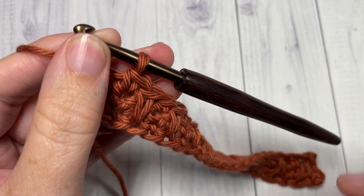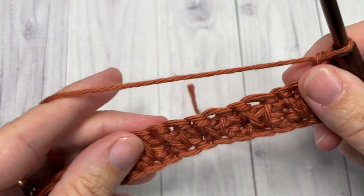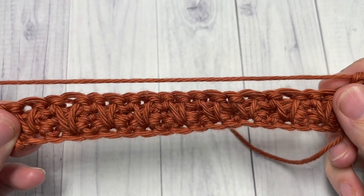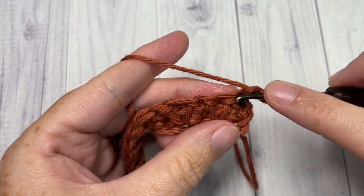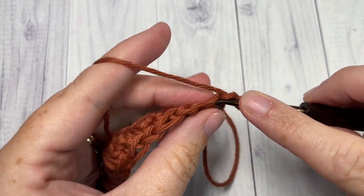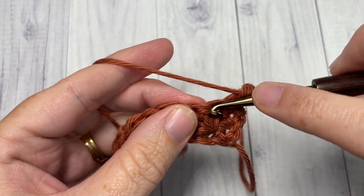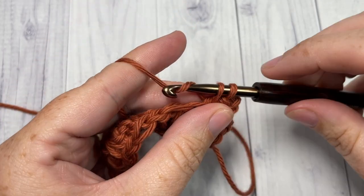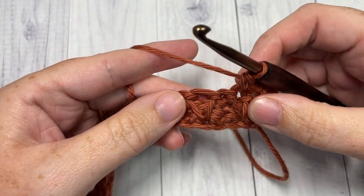At the end of Row 3, chain one and turn your work. For Row 4, begin by working a single crochet into each of the first two stitches: single crochet into the first stitch, and single crochet into the next. You're now going to work a front post single crochet over the next stitch.